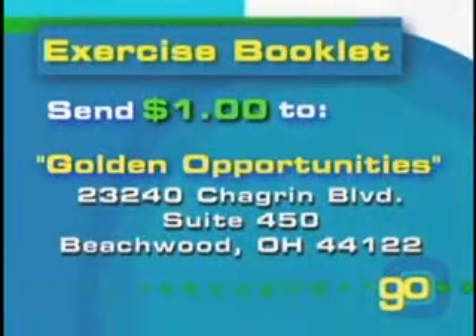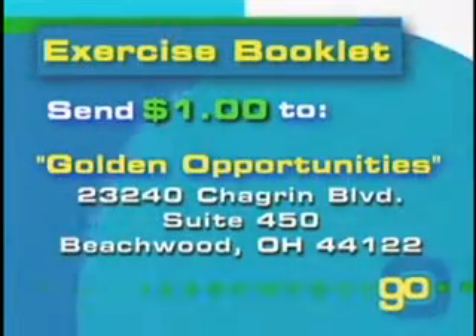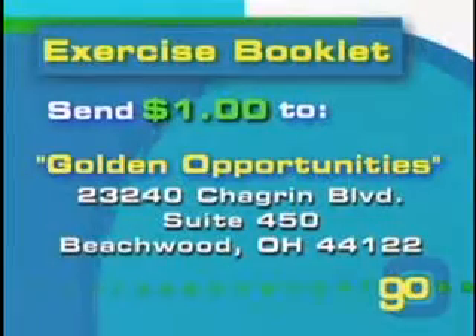Alright, everybody, now it's your turn. For your copy of the exercise booklet, please send $1 for postage to Golden Opportunities, 23240 Chagrin Boulevard, Suite 450, Beachwood, Ohio 44122.